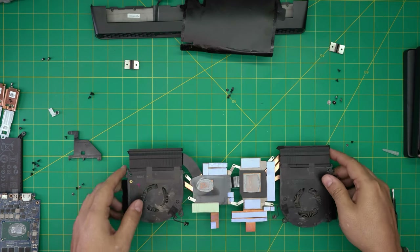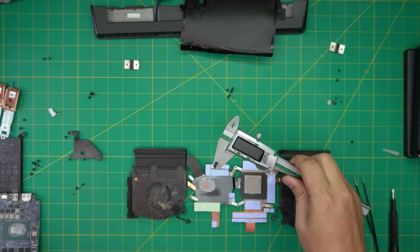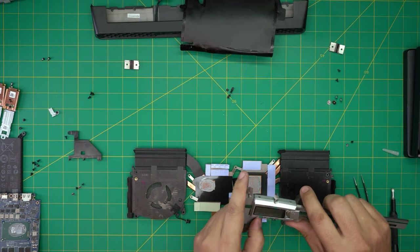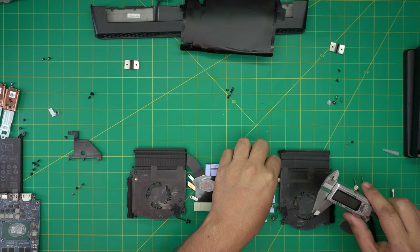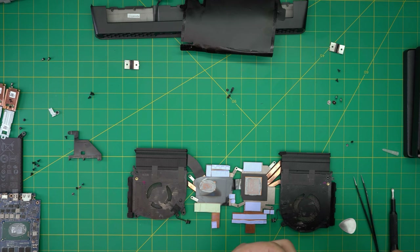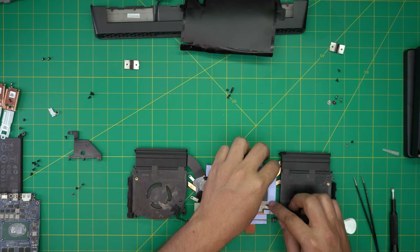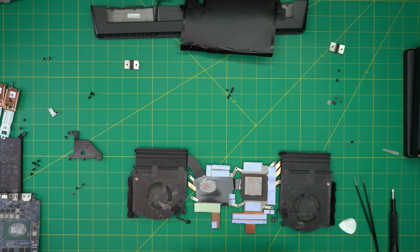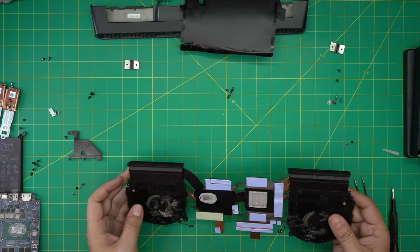Let me just confirm it's 1mm by measuring it with my digital calipers. One millimeter thickness — confirmed. So you can replace them with 1mm thickness thermal pads if needed, but honestly the thermal pads they have are pretty good — you don't need to replace them.